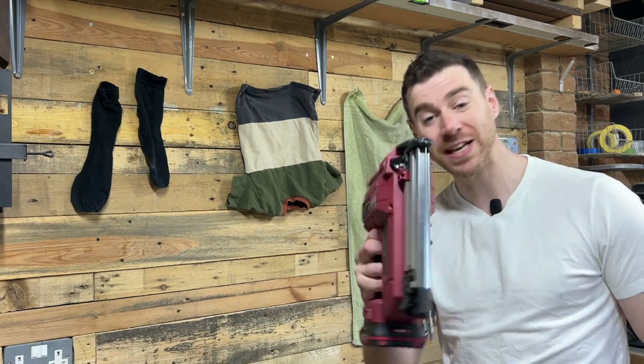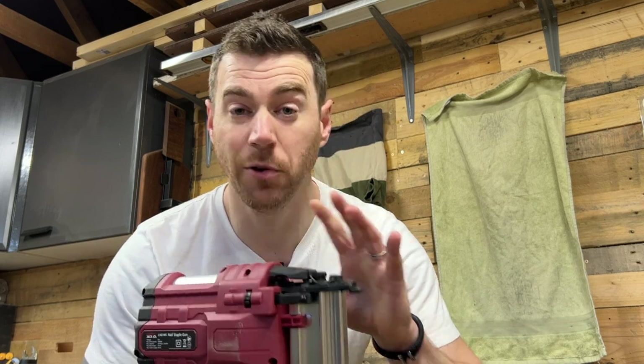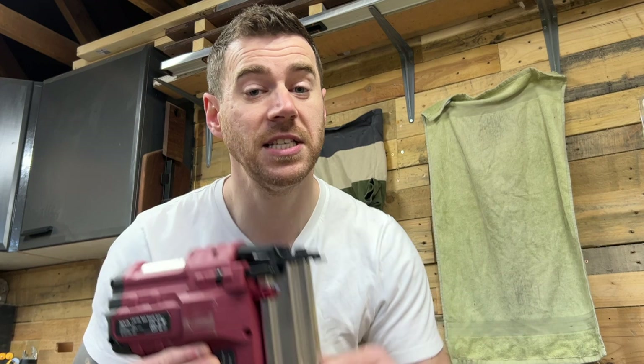It also does loads of other cool things, so let's check it out. Full disclosure: after seeing my review of my Lumberjack shop vac, the team at Lumberjack asked me if there was another tool I wanted to try. I already had this one on my list for my birthday, so it was an easy decision and they sent it out to me to try for free, no strings attached. So I'm going to give you my totally unbiased review of the tool.